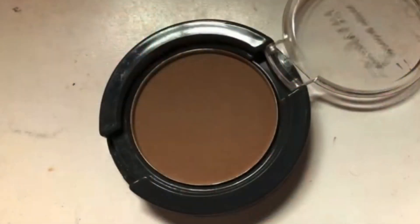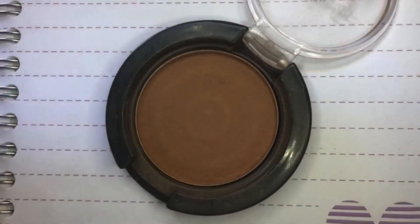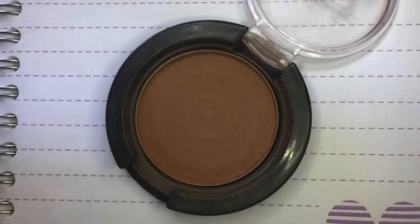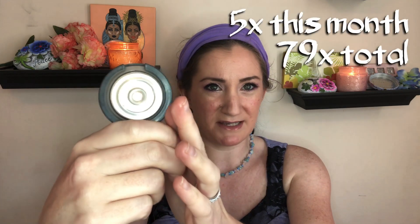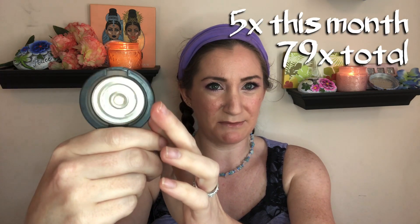Product number two is one that I'm actually quite proud of the progress with, even though I didn't use it all that much — the progress is quite visible and satisfying. It is the matte bronzer. I used it an additional five times from the last update and as you can see, it is completely empty. That is another product completely finished in this project.